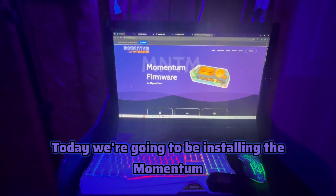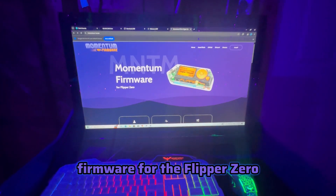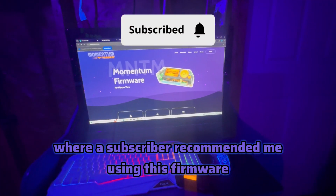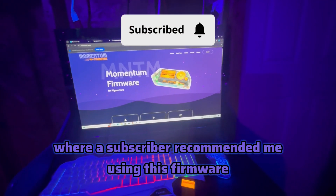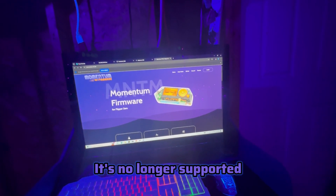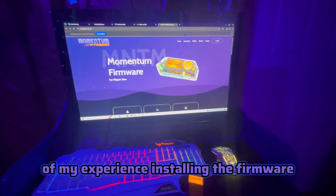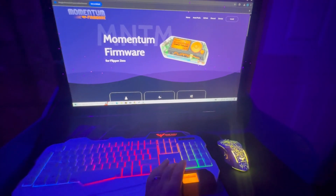Welcome back to the channel. Today we're going to be installing the Momentum firmware for the Flipper Zero. I had a live stream where a subscriber recommended this firmware - they said that Extreme is pretty out of date and no longer supported, so I figured I might as well make a video of my experience installing the firmware.